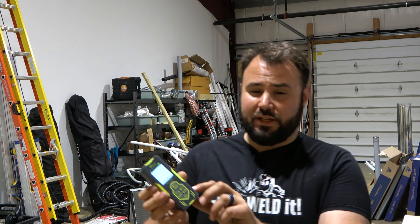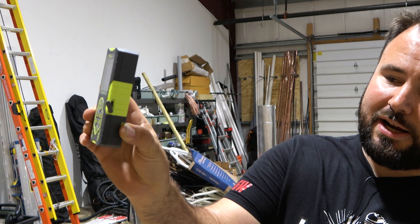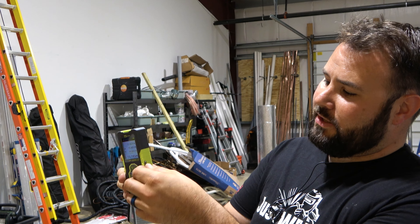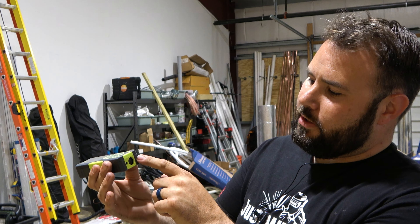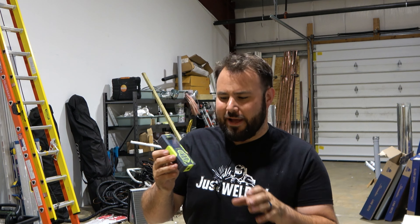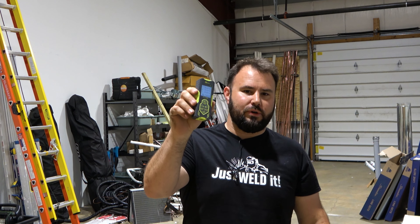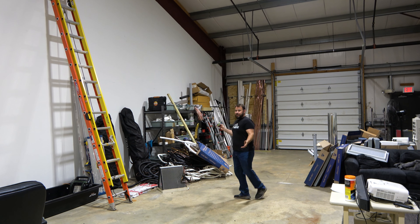This has a USB connection right on the side so you can charge it up. It takes typical batteries as well. It comes with a really nice belt clip and carrying case. It goes from zero feet to 262 feet, so no matter where you are within that range, you're going to be able to use this.